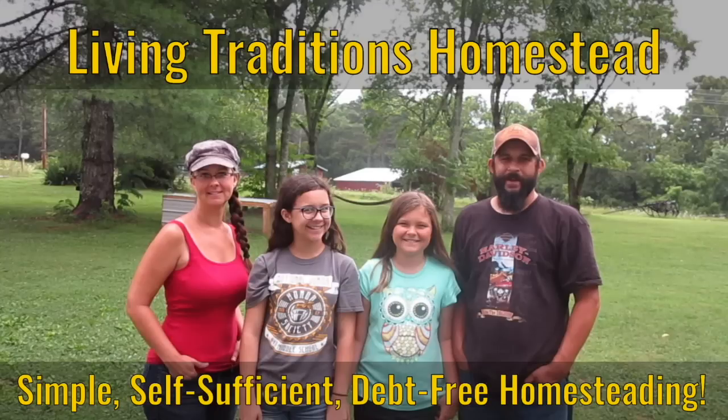We've been getting a lot of questions about how we bag our rabbits, so that's what we're going to talk about today on the homestead. Hey everybody, welcome back to the homestead. This is Kevin and Sarah with Living Traditions Homestead.